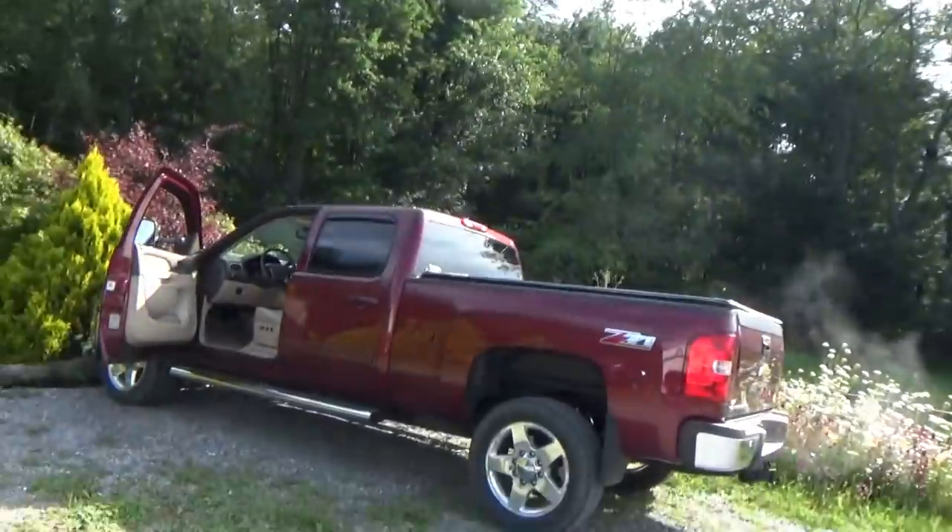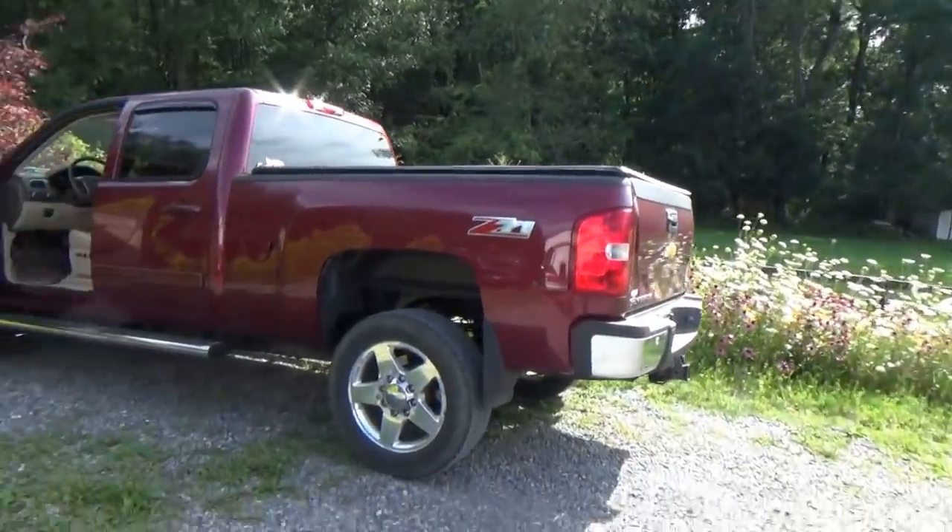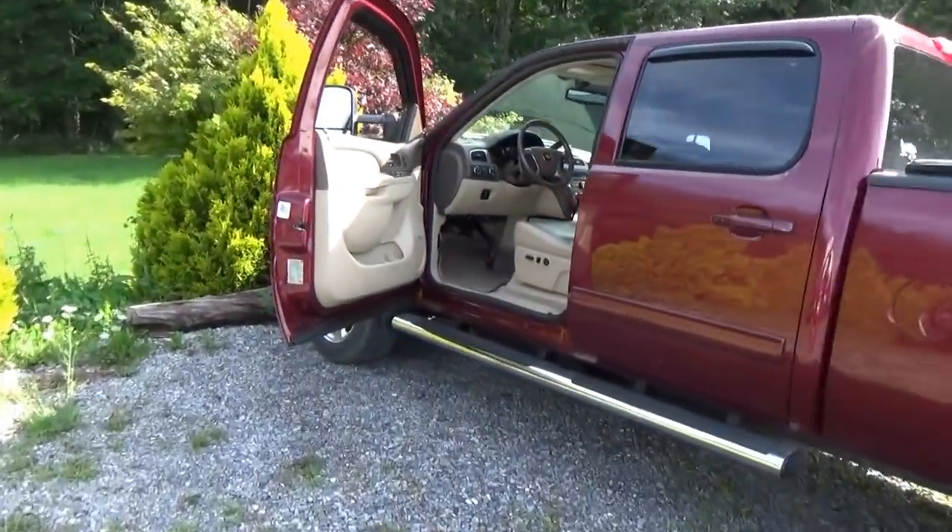Hi everyone, good morning, welcome back to Pine Hollow Autodiagnostics. Today we have a 2013 Chevy Silverado 2500 HD and the customer complaint — he explained it to me as the starter stays on even if you let the key go out of the crank position. That's kind of weird. I reproduced the complaint; he means a long crank time — it cranks until the engine starts but just takes a while.